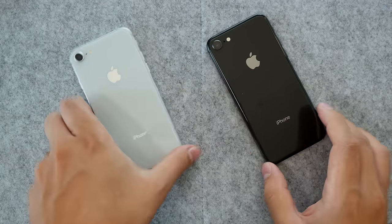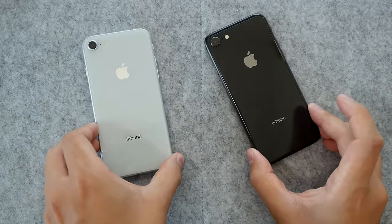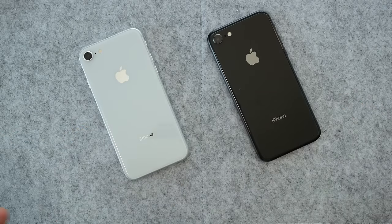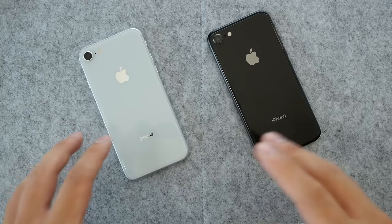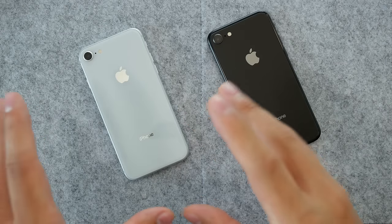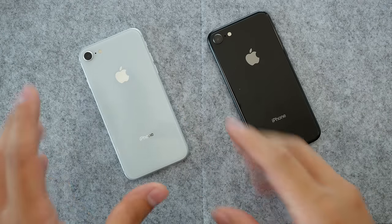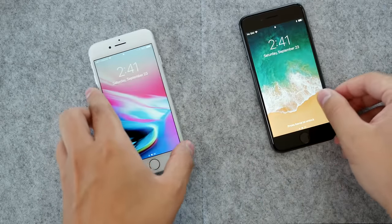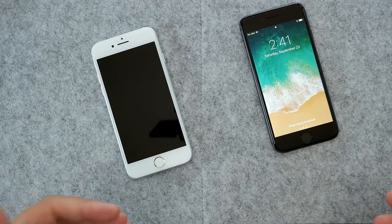You can see both of them here — the black is way more reflective and it also shows fingerprint smudges a little bit more compared to the white one. So if you like to keep your phone really clean and you're going to use it without a case, maybe go with the white one.